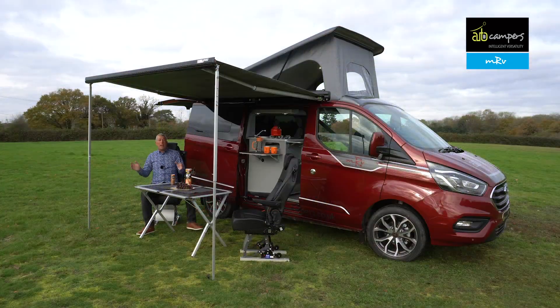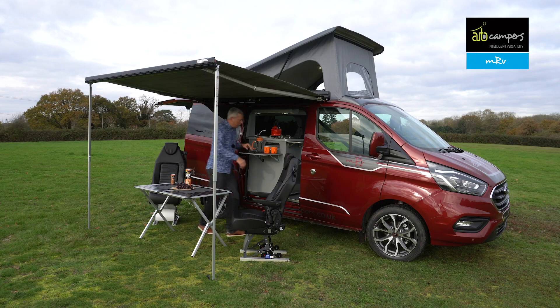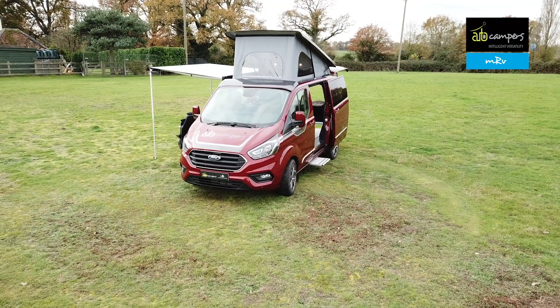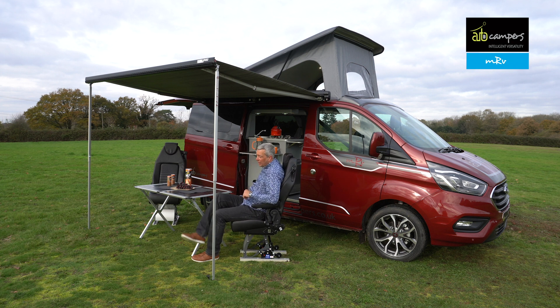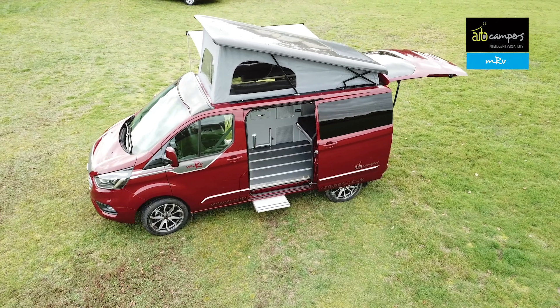One of the great things about the MRV is it's very much designed for inside-outside living. You can specify this optional awning, and the inside chairs can be put on their little skis and used outside as really comfortable outdoor seating. With the outdoor kitchen, it's very convivial — a really nice place to sit. Both chairs are fully adjustable in all sorts of directions, making it a lovely spot on a campsite to watch the world go by.